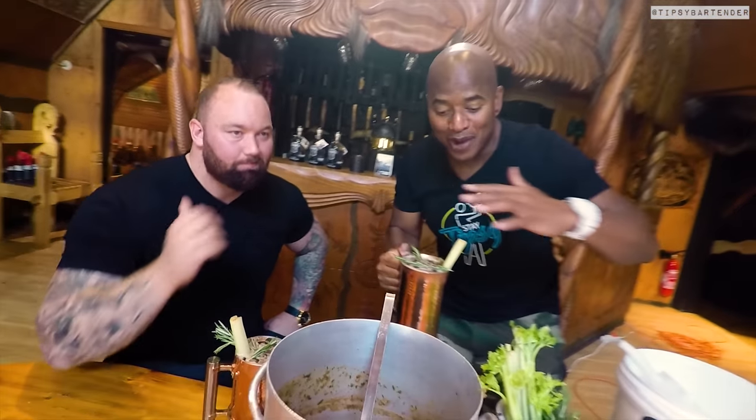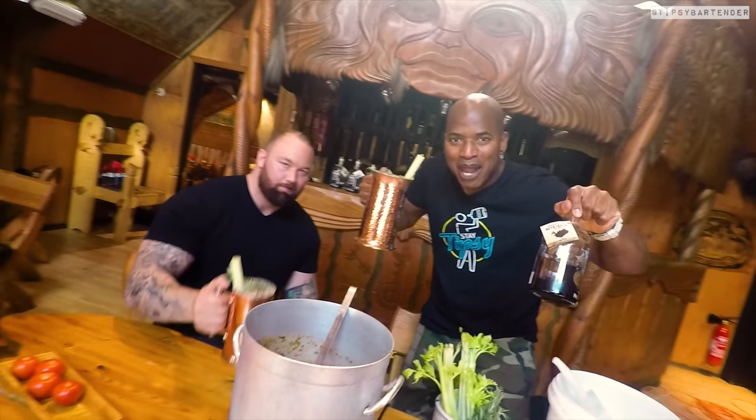So guys, I want you to go check out Malhun Vodka. Go follow them. Make sure to follow Thor and support him in all his stuff — you'll see him everywhere: Game of Thrones, Strongest Man competitions. Go check him out and grab some of that vodka. It's good stuff. Stay tipsy, my friends! Cheers! Drink up!